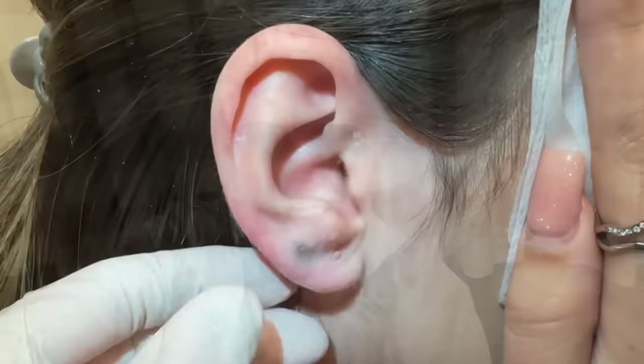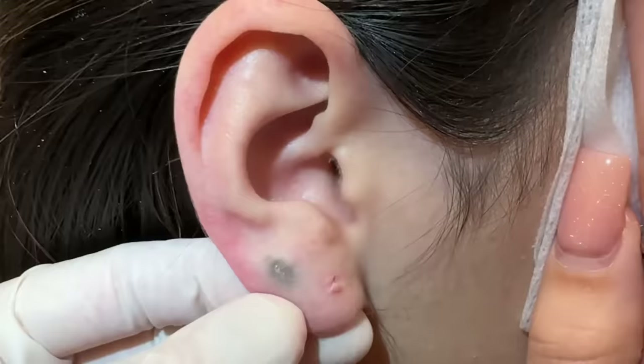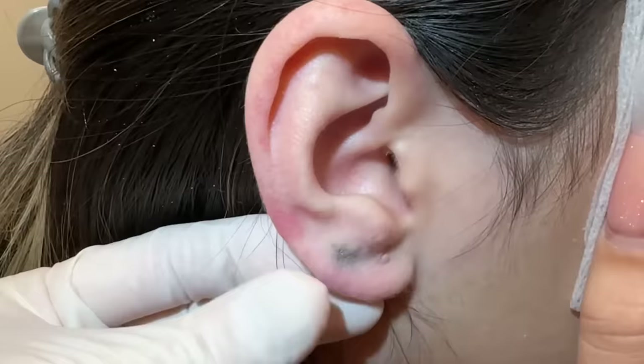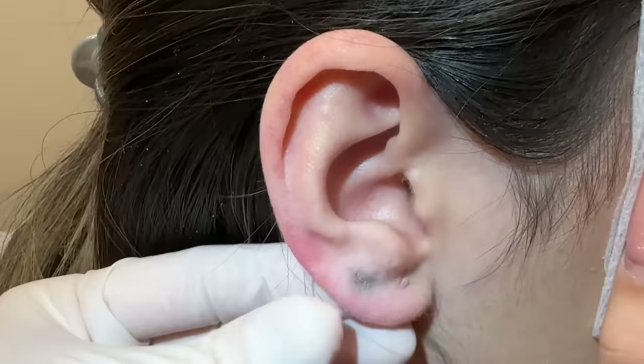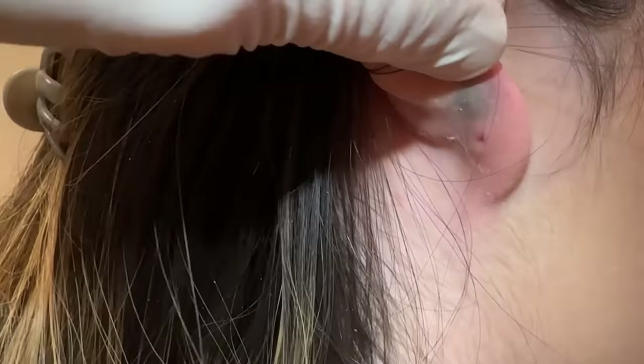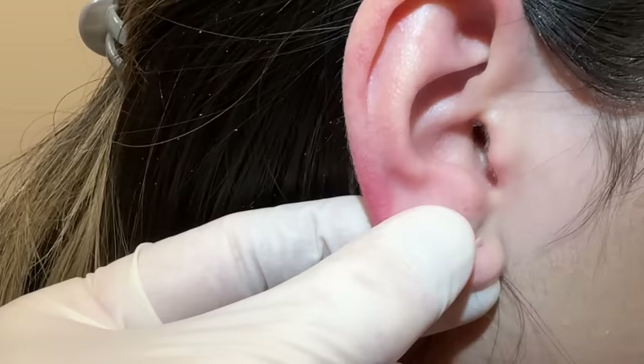We can see here discoloration on the ear. This is something we see two or three times a year — it's not super common — but it's a foreign body reaction because the back of an earring is stuck in the middle of the ear. This can happen from chronic inflammation, sometimes infection, or sensitivity to nickel or whatever metal is in the ear. If we look, we can see in the back it can oxidize, and you can start to have a reaction that will cause this pigment in the ear.